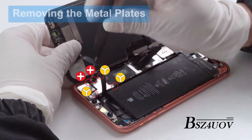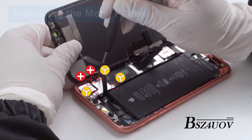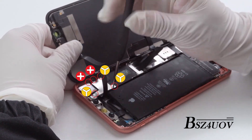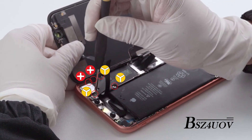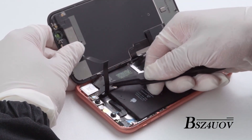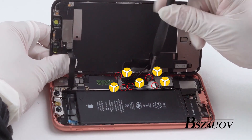Open the display to about a 90 degree angle. Unscrew the screws on the metal plate with the screwdriver, then remove the metal plate. Screw types and lengths may vary. Use the magnetic pad included to keep track of all screws and their locations.